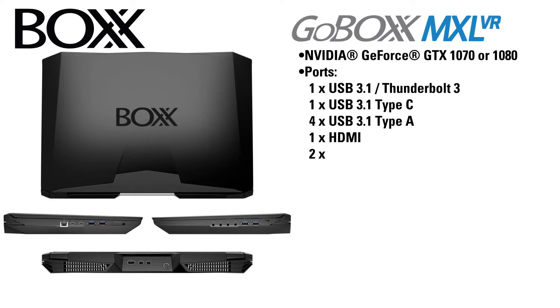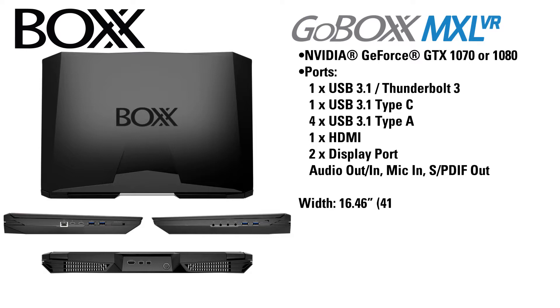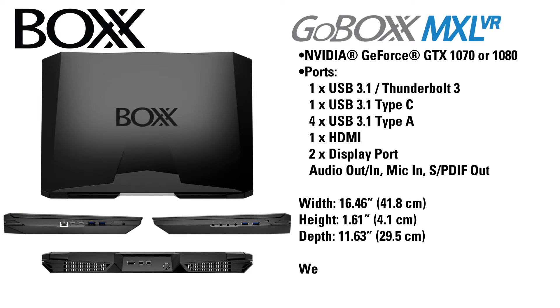The MXL VR essentially gives up one of its USB 3.1 Type-A ports in order to have two DisplayPort ports. It is 16.46 inches wide, 1.61 inches tall, and has a depth of 11.63 inches. It also weighs slightly less at 8.6 pounds.